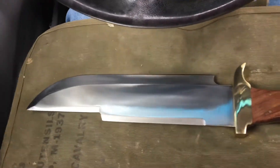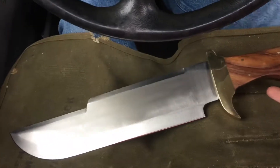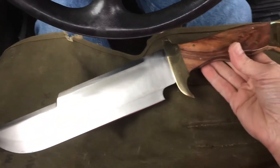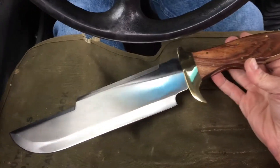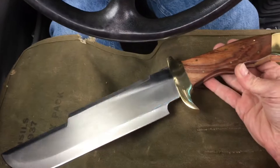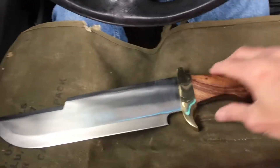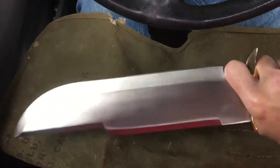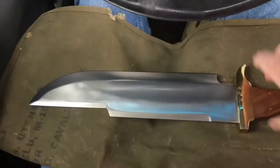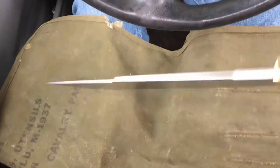For a budget knife you can't go wrong — this thing was less than $20. I got it as a little novelty to finish up an order from Kennesaw Cutlery. It's just an awesome blade, so cool to pull out and show around. It's actually pretty sharp, it's got a good edge on it, and it feels really good in the hand. It's just a monster of a blade.